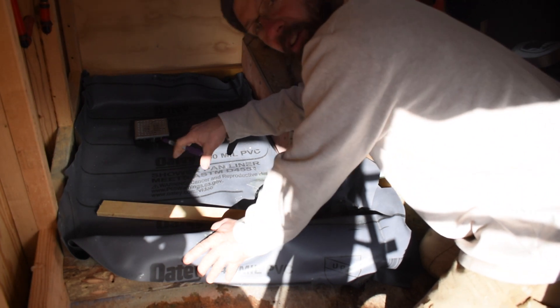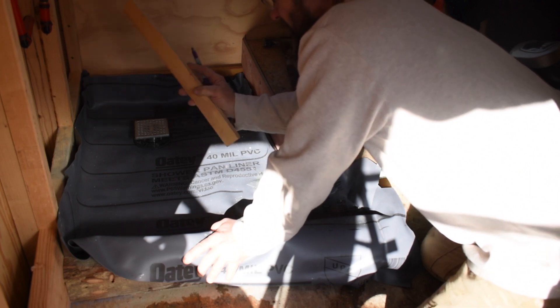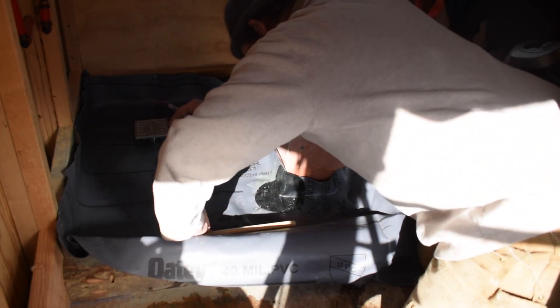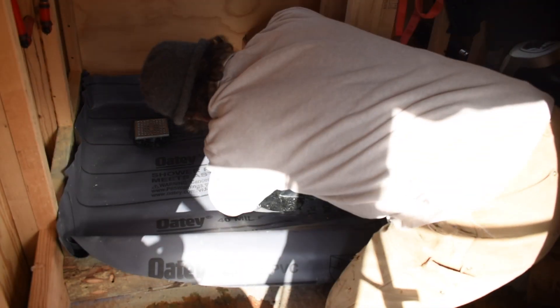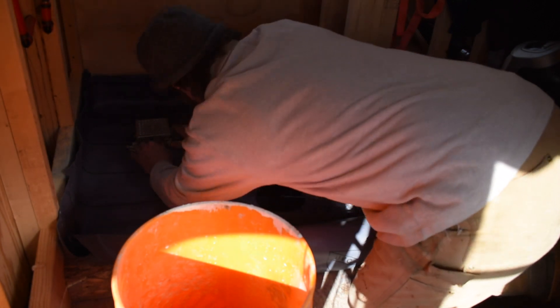I'll put another layer of mesh in to hopefully keep it from cracking. My slope is going to be a quarter inch per foot and I'm barely two feet, so I only need about a half inch. I cut a piece of scrap here — rather than keep measuring and snapping lines, I'm just going to set that at the bottom as my guide and draw a line that'll be my fill line. I put some pieces down around the drain to keep the mortar out of the weep holes.